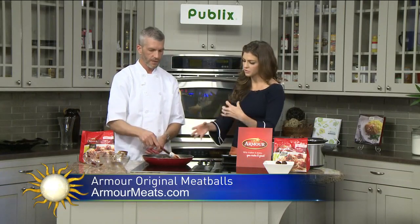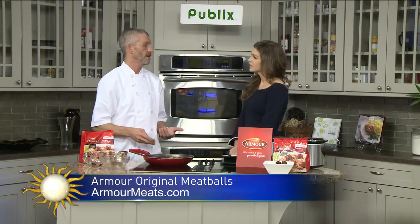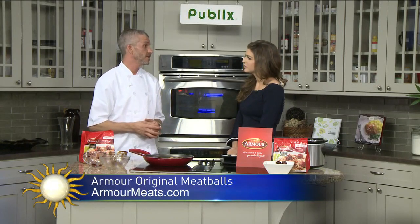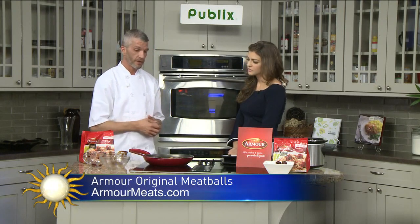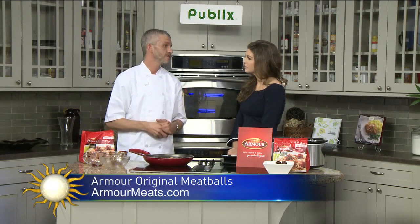Why meatballs? You said you can also do smokies or cocktail wieners, but meatballs are a great choice. They're so versatile because you can use them in many applications — I'll make a meatball sub, or a cheesy mac and meatball as a side dish, or a baked ziti with Armour Meatballs as an entree, or just barbecue meatball bites as an appetizer. They go a long way.